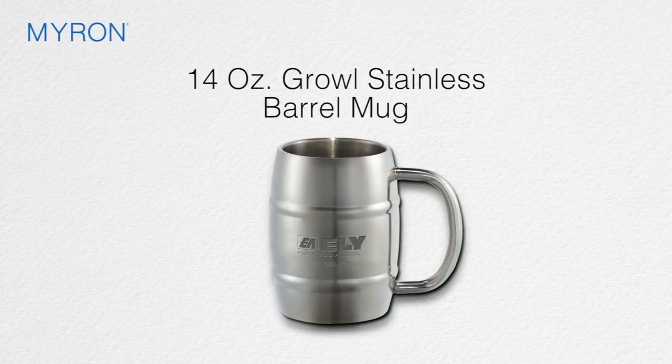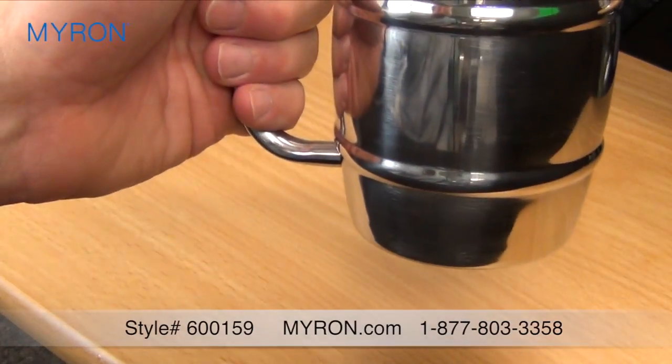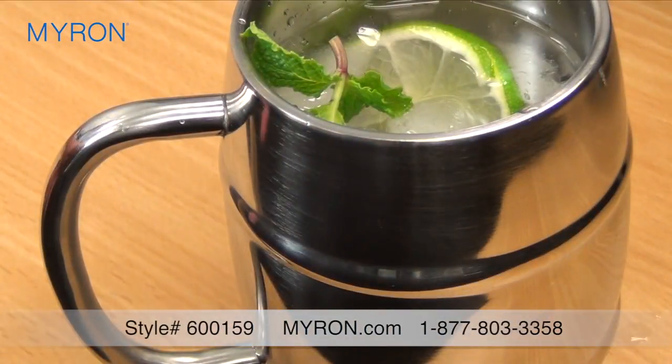Spread good cheer company-wide with our personalized Growl stainless steel barrel mug. Crafted from double wall stainless steel, this festive mug keeps both hot and cold beverages at the desired temperature. Great for pubs, restaurants, and home bars.